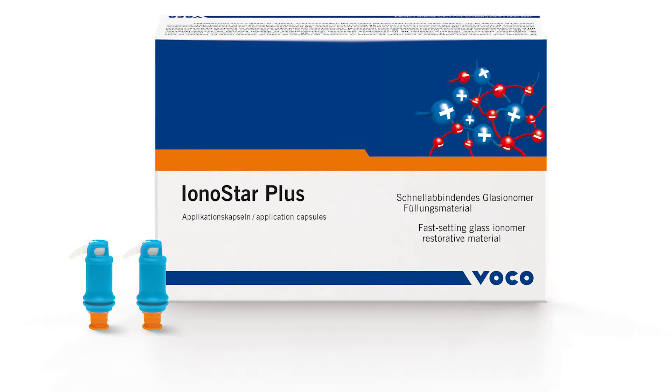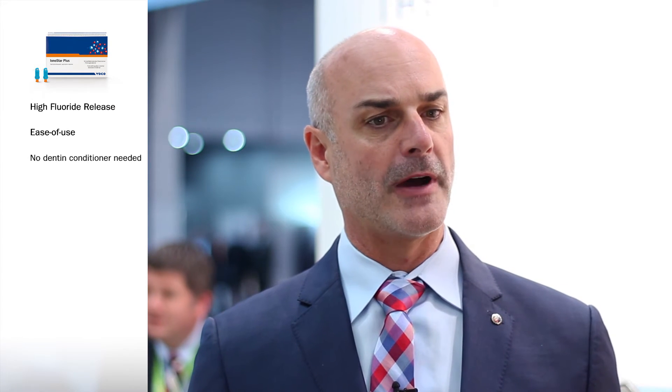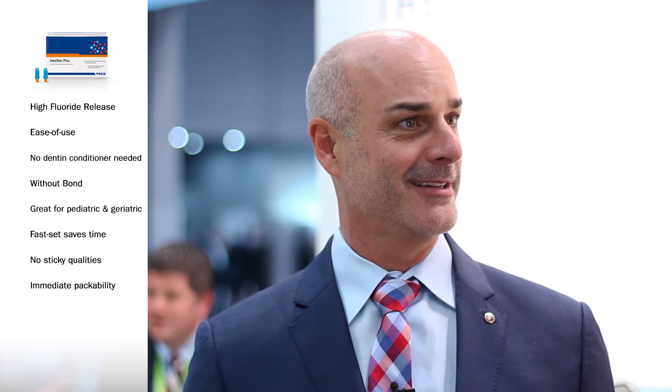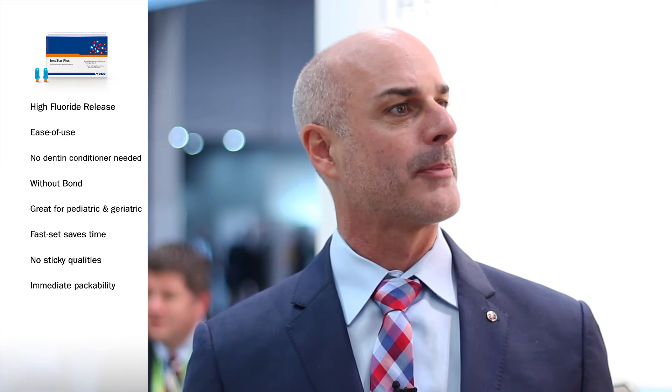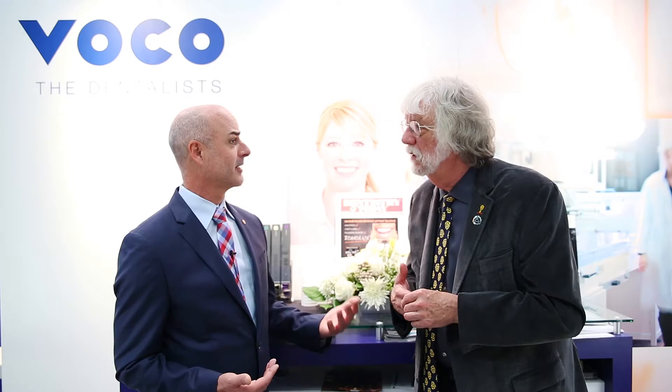There's the light-cured Ionolux and there's also Ionostar Plus. Ionostar Plus is basically a fast-setting GI. It provides high fluoride release, is simple to use, and no acid conditioner is needed, so it eliminates that step of the process. There's no separate activator — you simply activate it. It's self-adhering because of the high levels of polyacrylic acid. No bonding steps at all, much fewer steps, and you get that super high fluoride release.